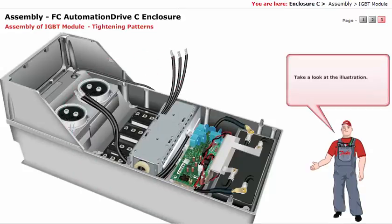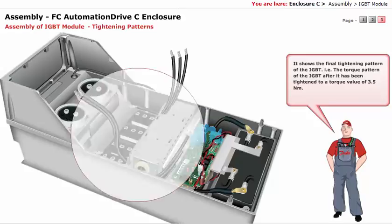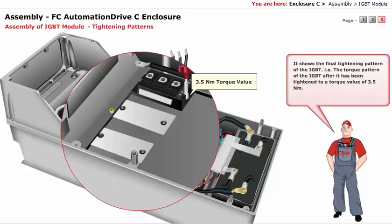Take a look at the illustration. It shows the final tightening pattern of the IGBT — that is, the torque pattern of the IGBT after it has been tightened to a torque value of 3.5 Nm.